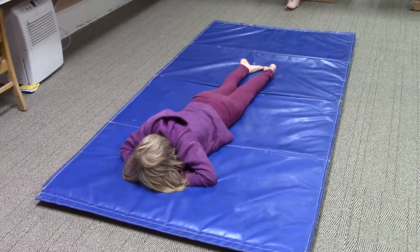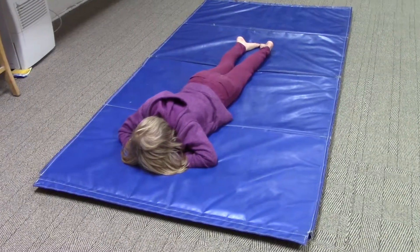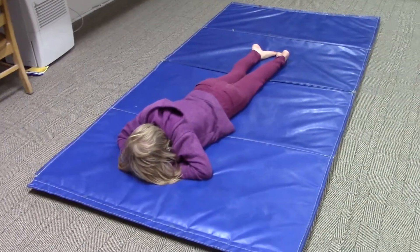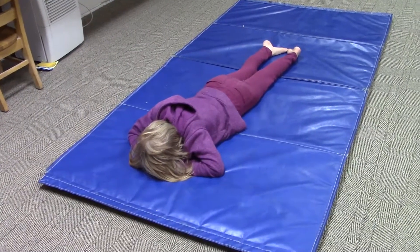This next one has a couple of different names, but most of the kids know it as the sleepy seal. So Josie, this is a good restful one to do at the end of all the exercises. It's kind of like taking a mini nap, and kids tend to get a little sleepy doing this one.